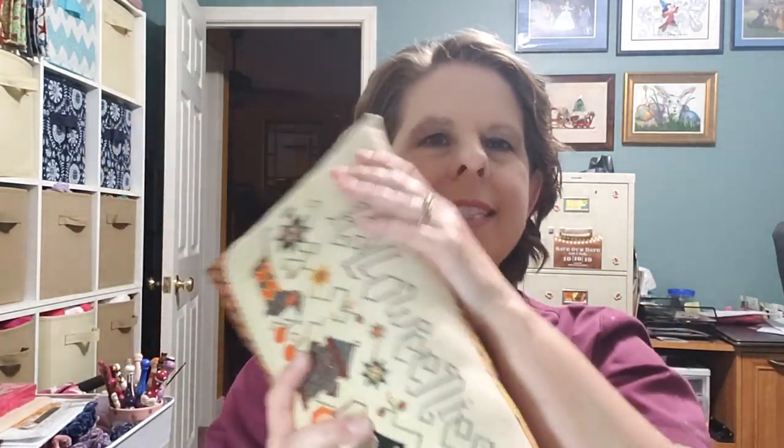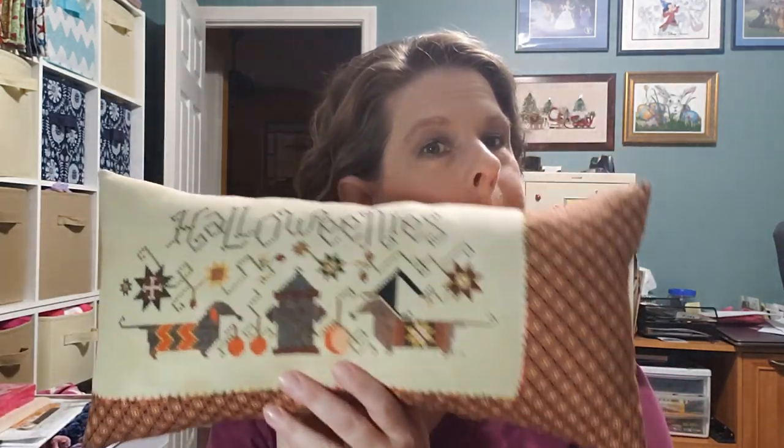I stuffed it and it's a little lumpy — I couldn't get it all evened out, but it'll be fine. The more they use it, it'll probably loosen up. I was very pleased with it. It only took me about five days to stitch it and put it together — it went super quick.